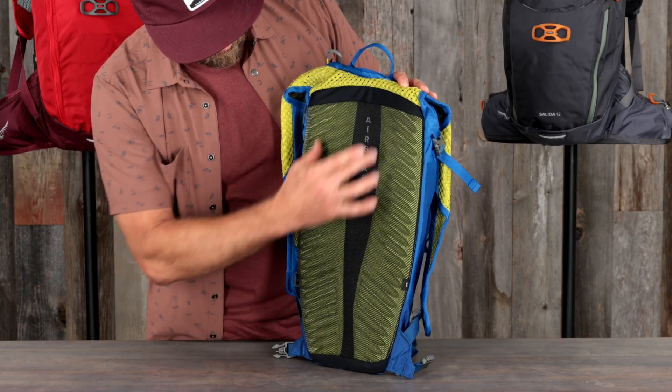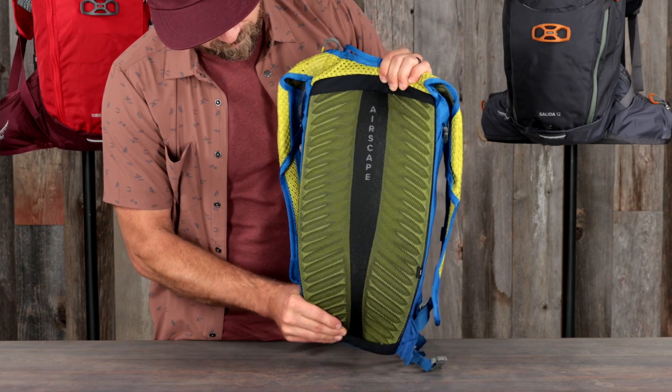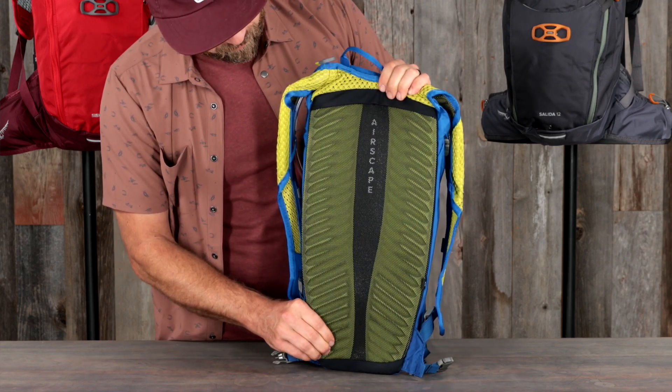The AirScape suspension system is ideal for bike riding. With the Adalon foam frame sheet and the AirScape back panel, it enables dynamic body movement and maximum ventilation while keeping the load close to your body.